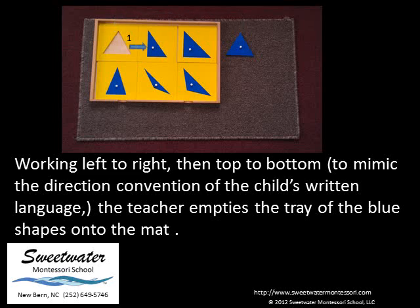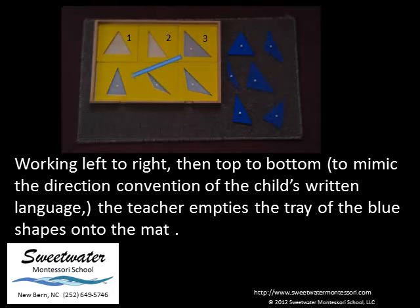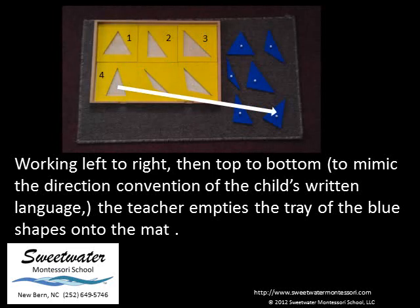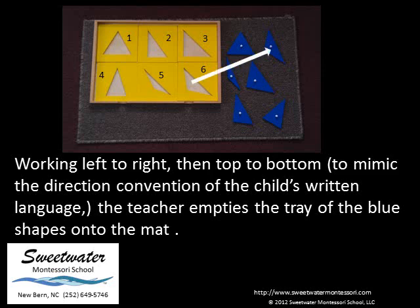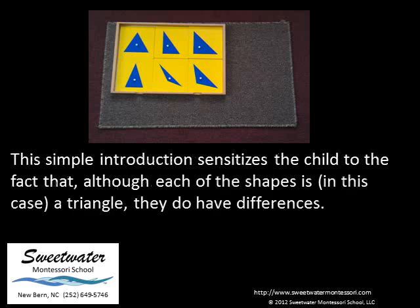Working left to right, then top to bottom to mimic the direction convention of the child's written language, the teacher empties the tray of the blue shapes onto the mat. The child then replaces the tray to complete the puzzle. This simple introduction sensitizes the child to the fact that, although each of the shapes is in this case a triangle, they do have differences.